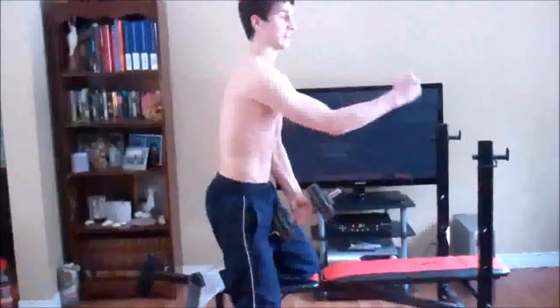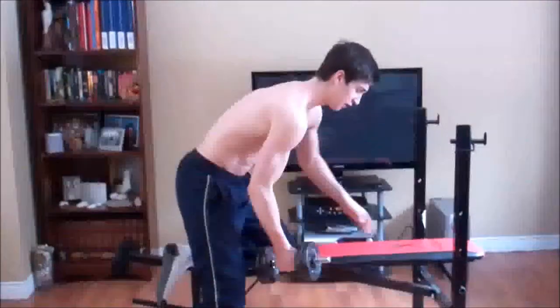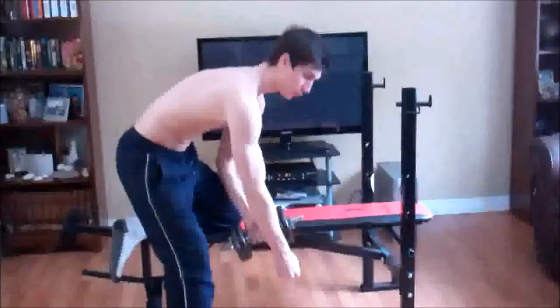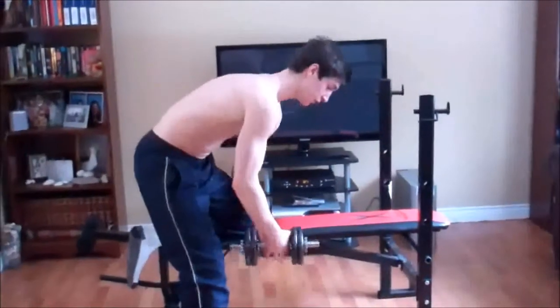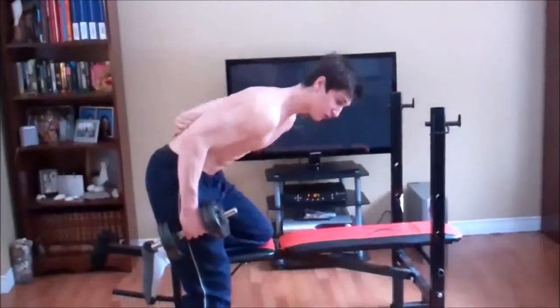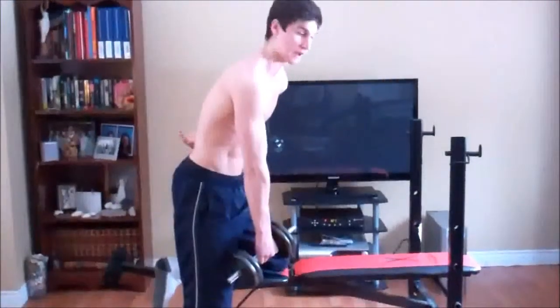What you want to do is visualize more of a skiing motion, bringing your arm back, your elbow back like this. You want to squeeze — imagine you're pulling a chainsaw or something. You don't want to pull it straight up; you want to row it back and squeeze your back. You should really feel it all the way down to your lat and down to the back of your lower back.